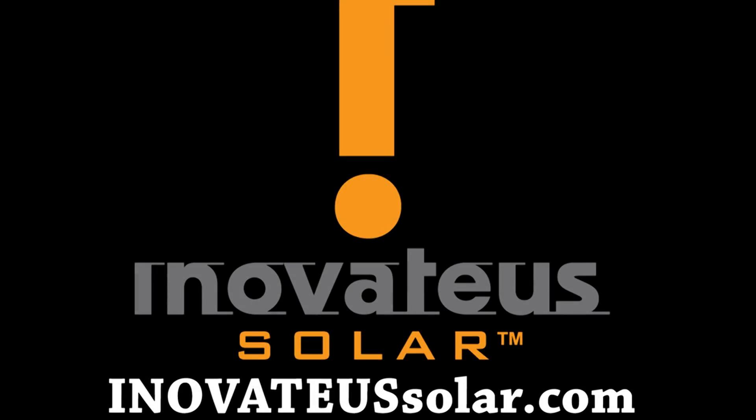We would like to thank our sponsor Innovative Solar, a national integrator and distributor of solar products and solutions. For more information, visit them on the web at InnovativeSolar.com.